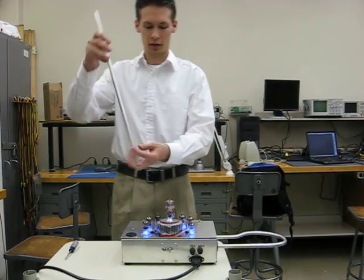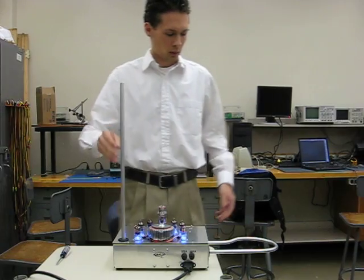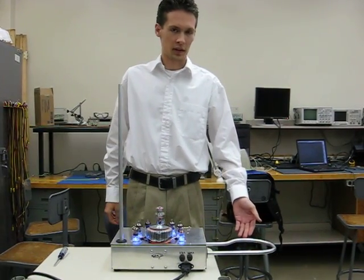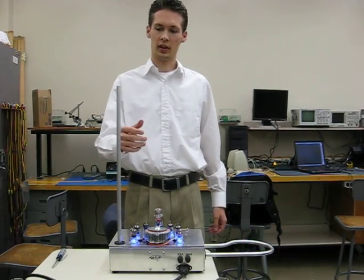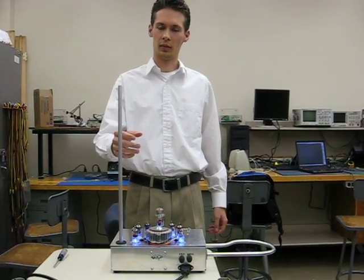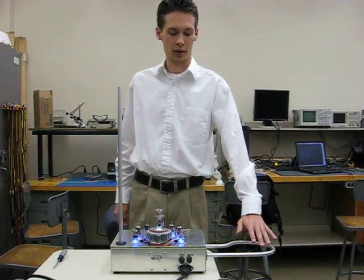What I'm now inserting into the Theremin is the pitch antenna. We also have this loop over here which serves as the volume antenna. By getting my hand closer to the pitch antenna, I'll increase the pitch that the Theremin outputs. And by getting my hand close to the volume antenna, I'll increase the volume.